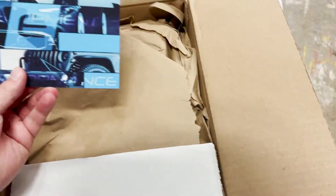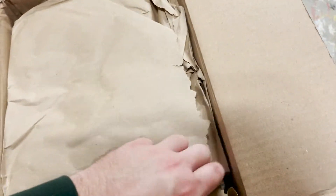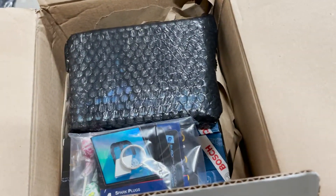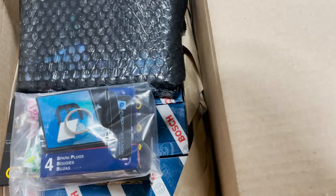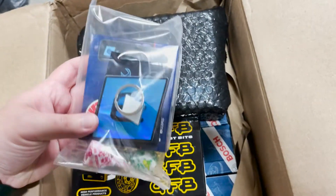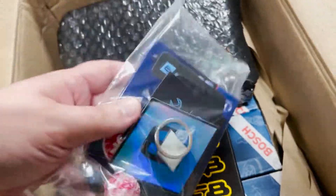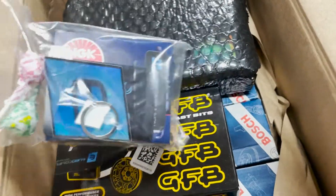Alright, let's get these boxes opened up. You get a little Euro Compulsion tuning card. Inside there's a little gift pack — some dum-dum lollipops, which is cool. Let's get this opened up. It looks like a keychain, and the spark plugs are in this bag as well. Inside we had two lollipops and a nice little Euro Compulsion key tag chain.